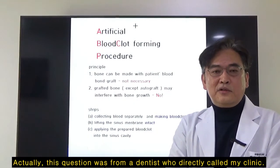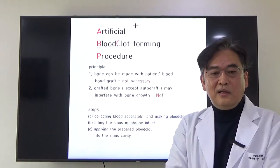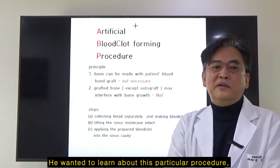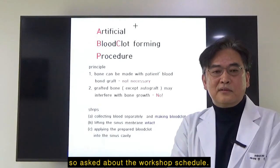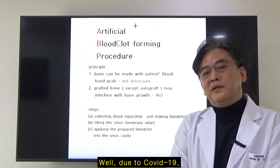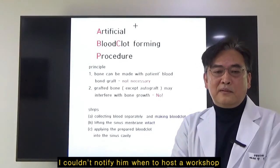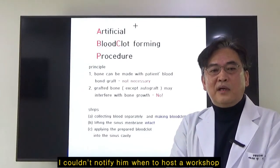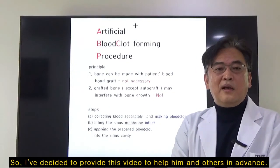This question was from a dentist who directly called my clinic. He wanted to learn about this particular procedure, so he asked about the workshop schedule. Due to COVID-19, I couldn't notify him when to hold the workshop, so I've decided to provide this video to help him and others in advance.